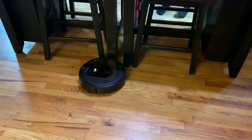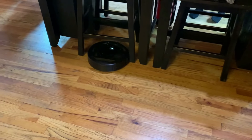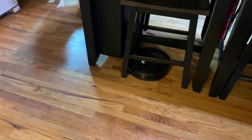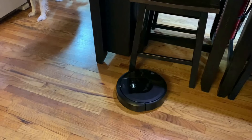The first thing you have to figure out is where to put the clean base — that's very important to building a good map. There are several considerations. First, there should be a little bit of space around the clean base. I found that a little over a foot on each side is enough in most cases, though it depends on what's around it.